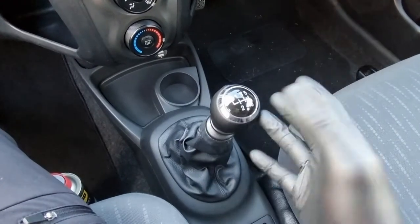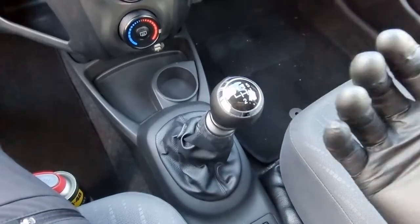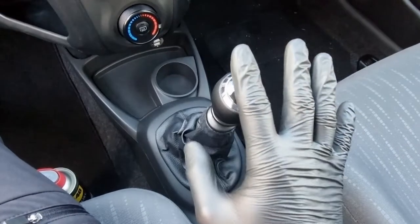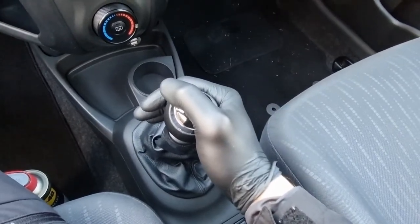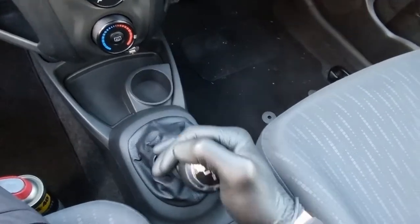Good morning folks. Today I want to talk about this irritating issue with this car — specifically a small issue with the gear lever. Let me just start it up and engage first and second gear. Can you hear this annoying noise, this squeak?